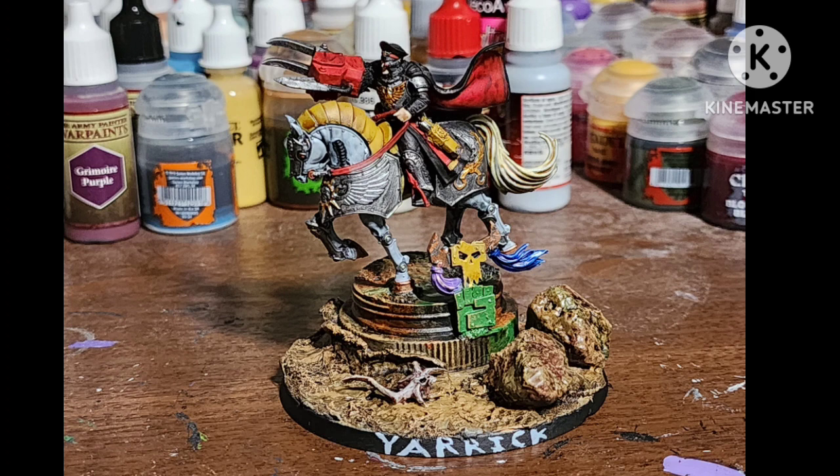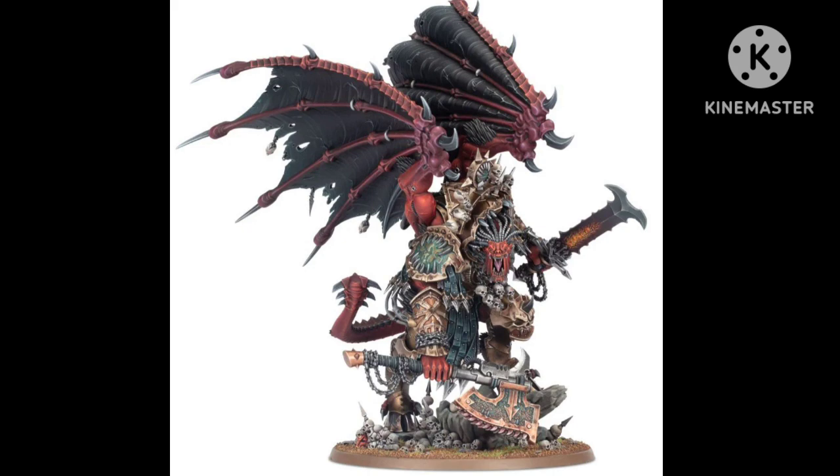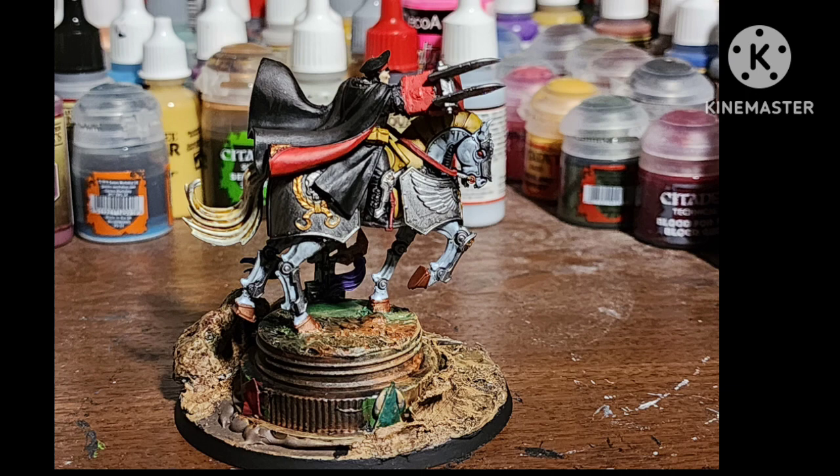And after a matte varnish, here he is. Here he is with his arch nemesis Gazgull — I did not paint that figure, I won it. I currently don't have the Angron figure, but I totally will eventually. But what do you guys think? You like this conversion idea? You like the Lord Solar figure by itself? You like Yarrick? Would you consider making this figure your own? Let me know in the comments below.